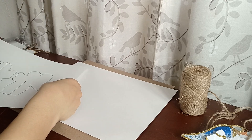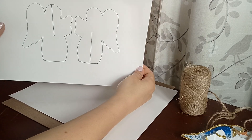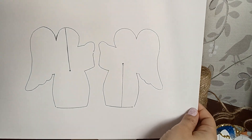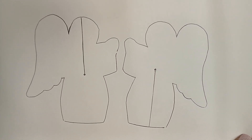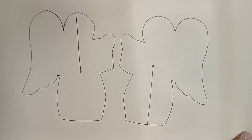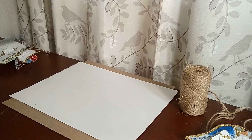Starting out, you'll need this tracing mold — that's what you're going to use to trace them out from. I'm going to try to link these in the description and put a PDF file so you can print it and just use that to cut out your tracing angels.